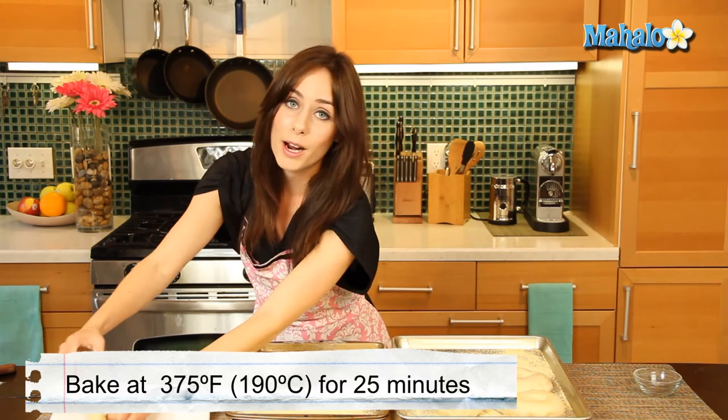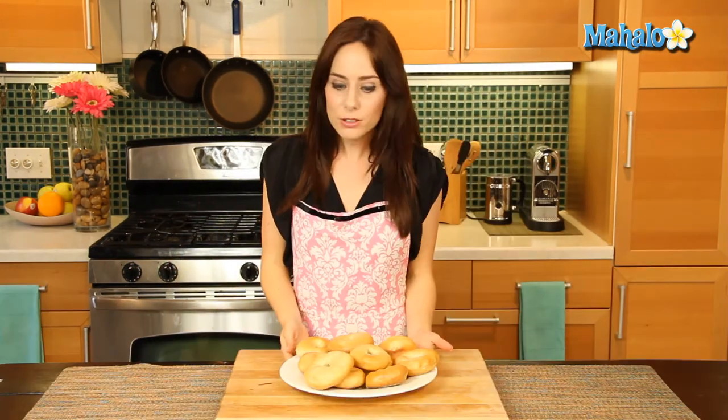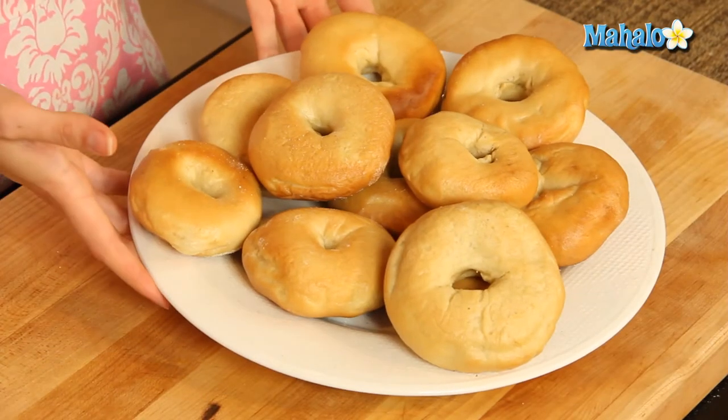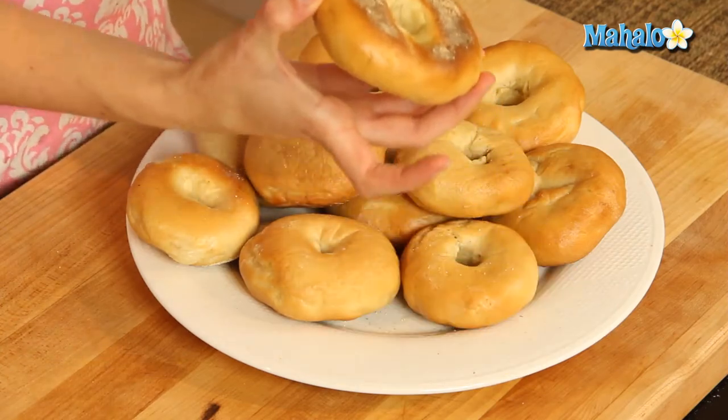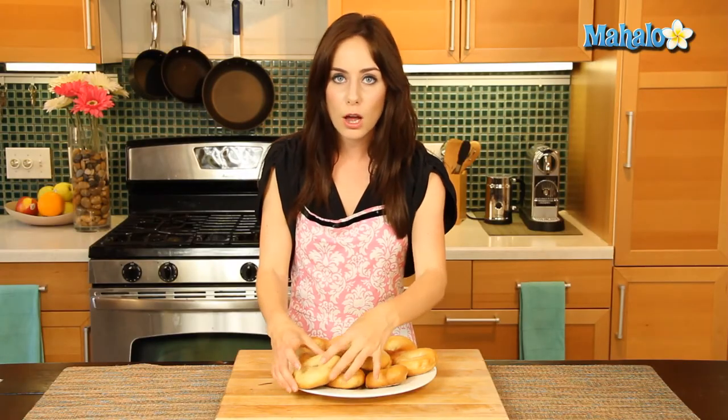We're going to take them out, let them cool on a wire rack, and we are ready to eat our bagels. My bagels cooked — look how beautifully golden brown they got. I let them cool on a wire rack before plating them. We have that wonderful little dusting of cornmeal on the bottom. They are so soft, so chewy. These would be perfect for a special occasion, a brunch, or frankly just to have for yourself.